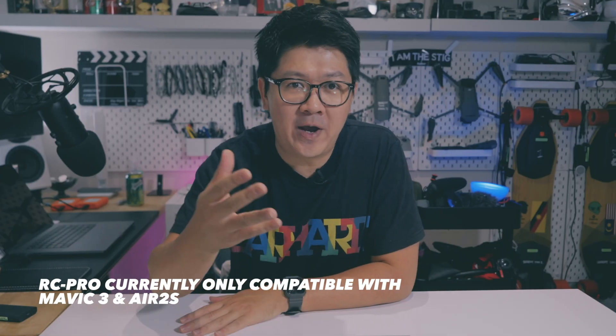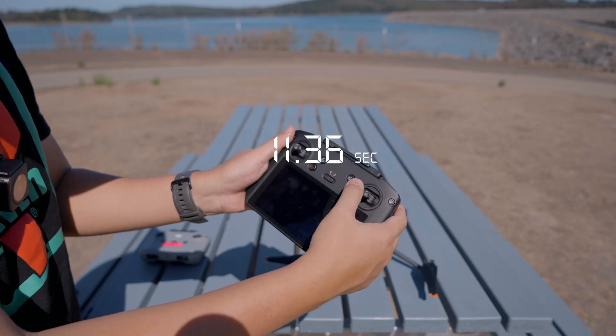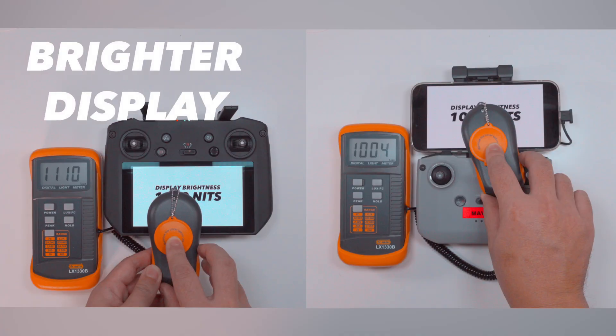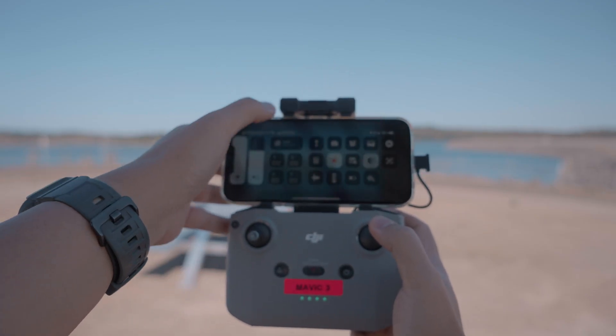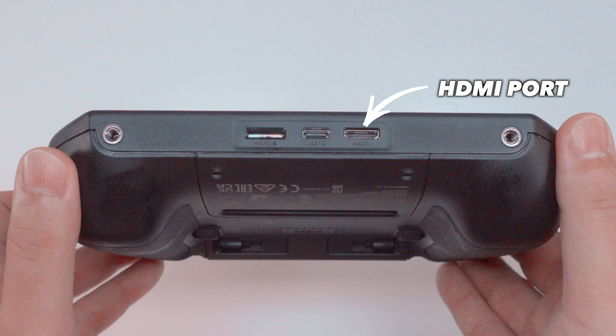If you have a Mavic 3 or Air 2S and are wondering whether to upgrade to the RC Pro, I find it hard to justify. I thought if the RC Pro delivered more range it would be worth it, but it doesn't. The RC Pro is for you if you value a super quick setup, a brighter display, not worrying about your smartphone's charge, separate photo and video buttons, HDMI output, and a tactile zoom dial. For me, it's a bit of a disappointment for something so expensive — which is why I'll be selling my RC Pro on eBay.